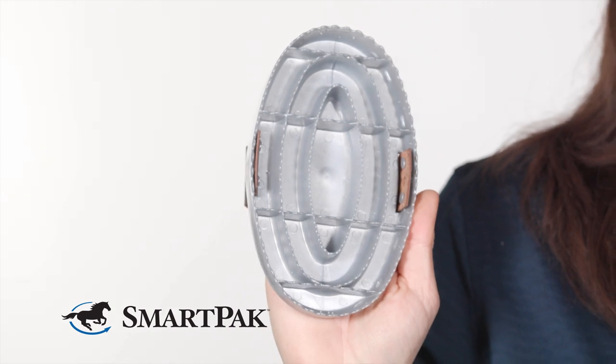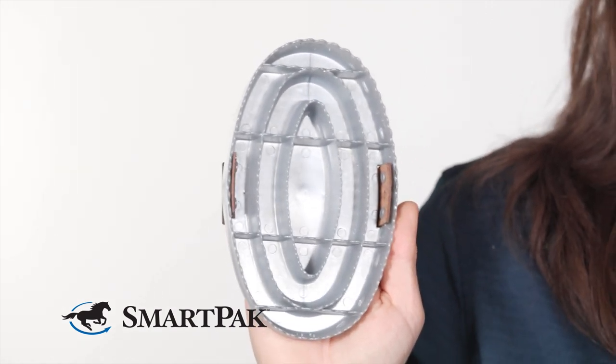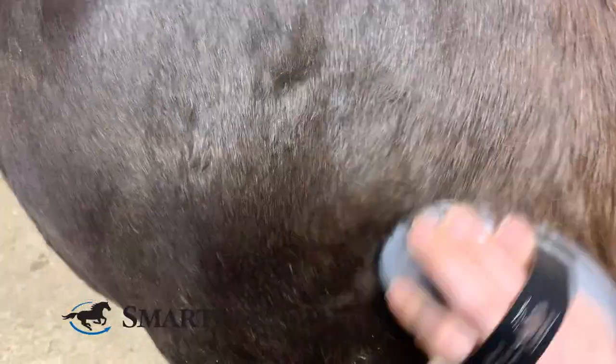Hi, I'm Emily from Marketing, and today I'm reviewing the Haas Der Gutt Curry Comb. I absolutely love this curry, particularly in the winter, because it does a really great job of getting super caked on mud, urine,